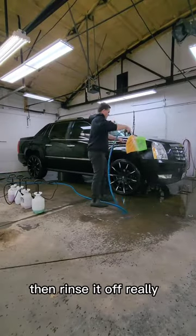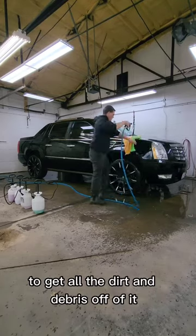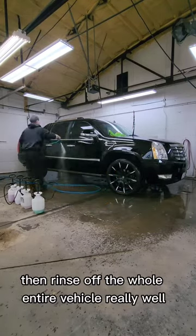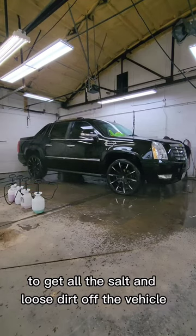Open the Shine Pro on the vehicle, then rinse it off really well on both sides to get all the dirt and debris off of it. Then rinse off the whole entire vehicle really well to get all the salt and loose dirt off the vehicle.